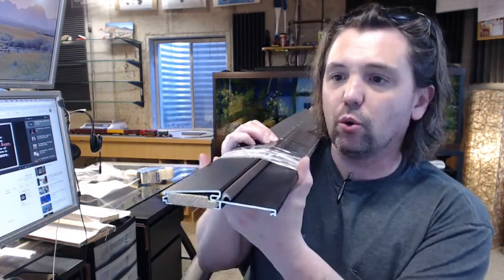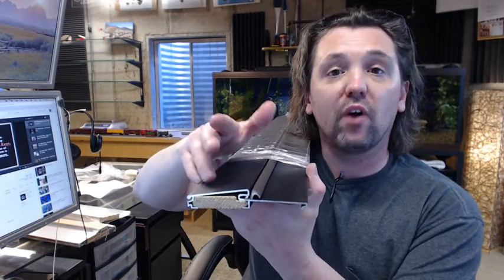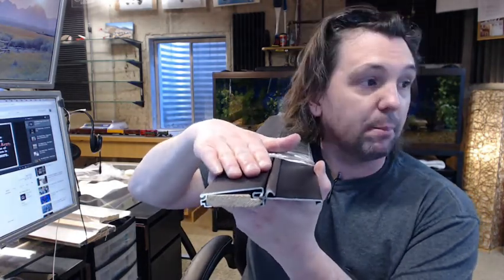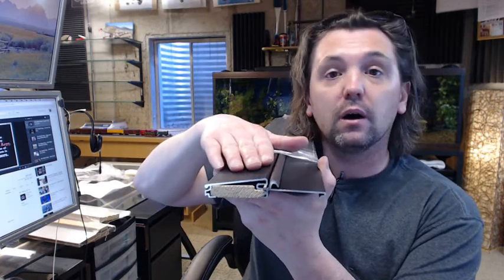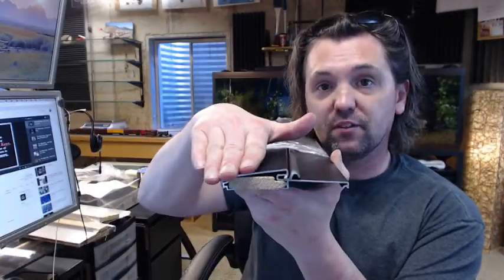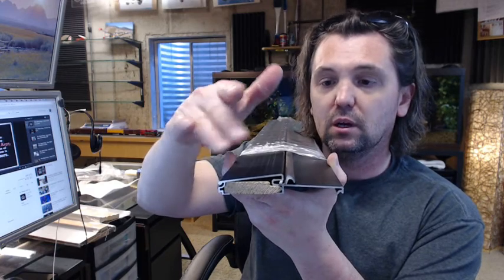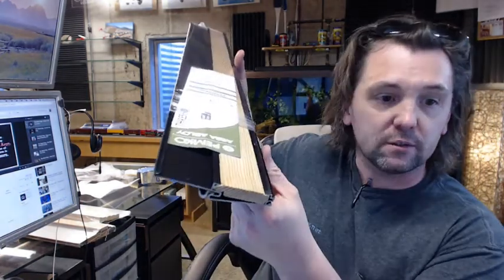A threshold like this you are going to see installed on wood frames. People that buy this are typically in the pre-hanging business for the wood door and wood frame industry, where they will take this and attach it after they miter the bottom of the jamb and the stop over this. They will attach this right through the jamb itself, right into the edge of the wood — looks like pine typically.